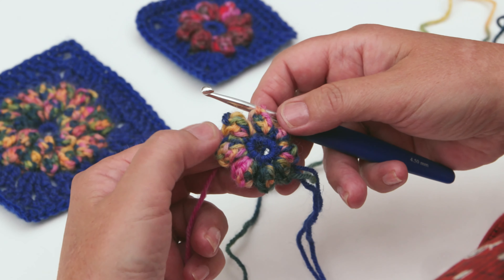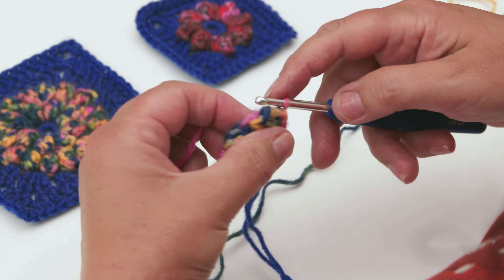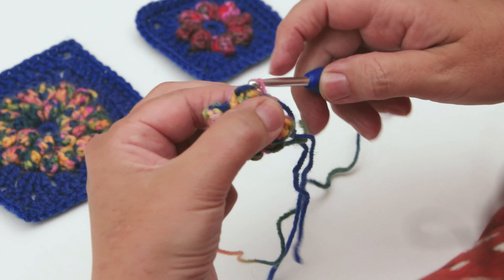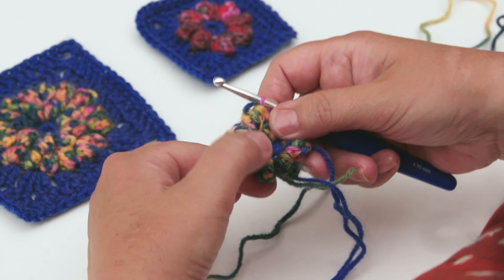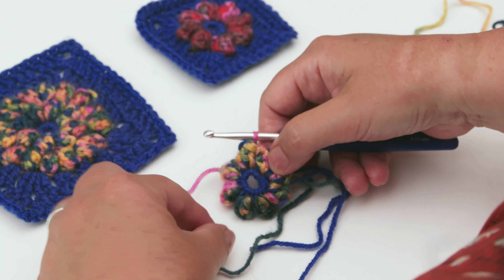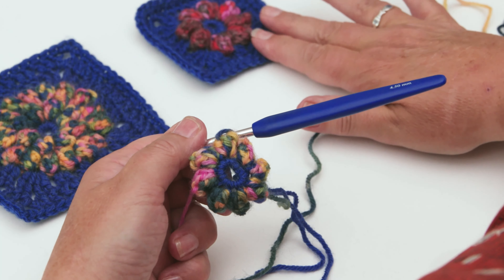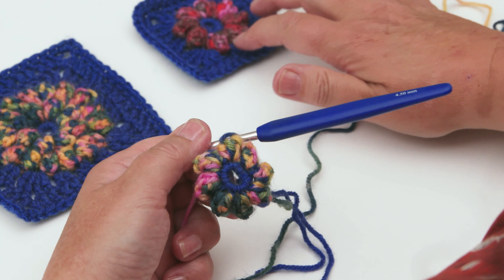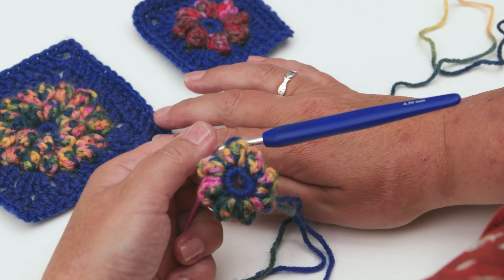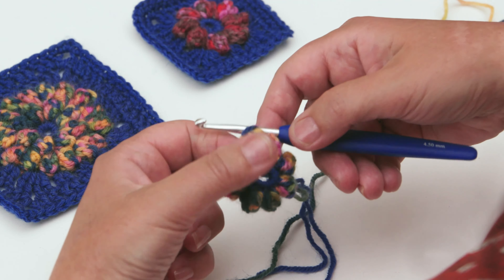You've now completed your eight puff stitches for the first round. Slip stitch into the first stitch of the round to close it - that's the first round completed. If you're making the small puff stitch, you'll break off your yarn here and then go on to your blue colour to do the border. But I'm going to continue and show you how to do two puff stitches into the same space for the larger puff stitch.